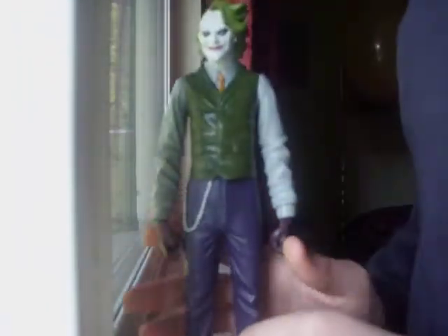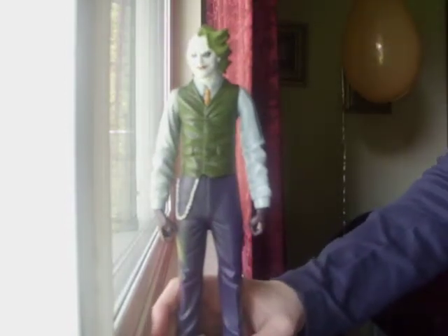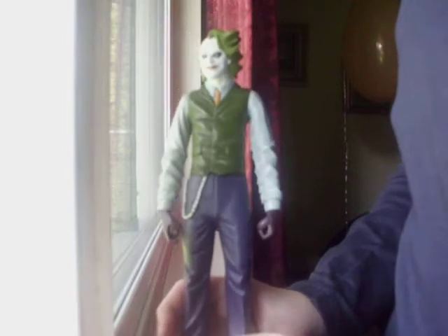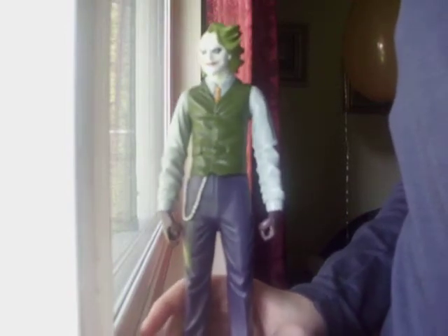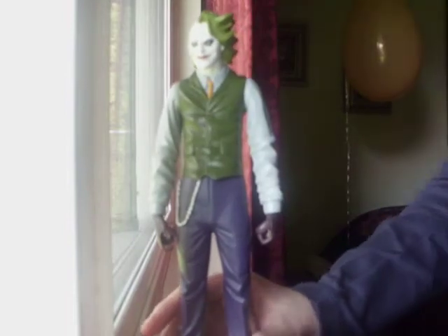Mattel made him in a 10-inch form this time. They had the 12-inch Jokers everywhere I checked, they were all sold out, and there was only one left that I had bought. But they're all gone, and this one is the 10-inch one.